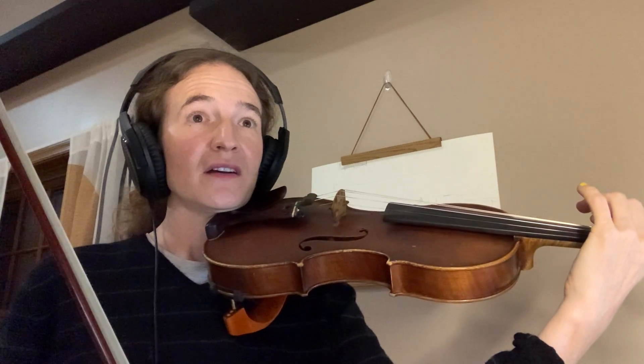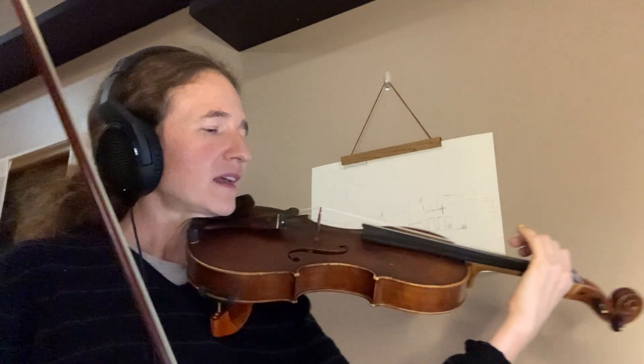Ask yourself, how many strings was that on? If you said only on the G string, you'd be exactly right. Try it out.